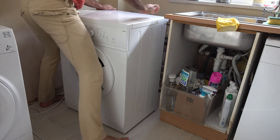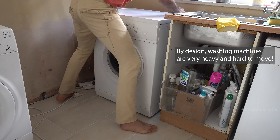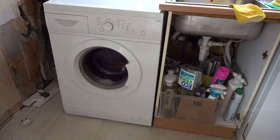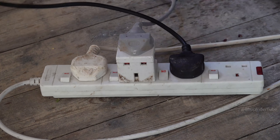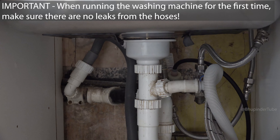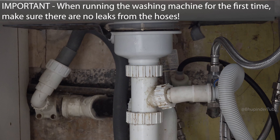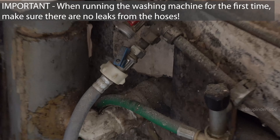Now that we have connected both the hoses, you can push the washing machine all the way back to the wall. By design, washing machines are pretty heavy and hard to move. Now you can plug in the power plug and your washing machine is ready to use. As a precaution, the first time you use your washing machine, check that there are no leaks from the hoses that we have just connected.